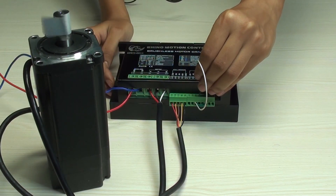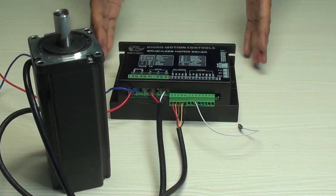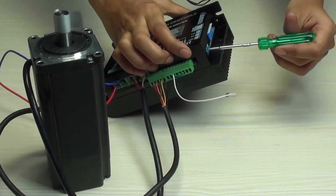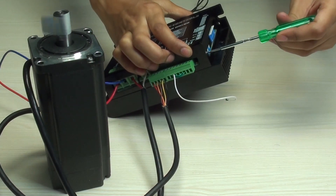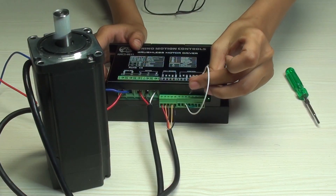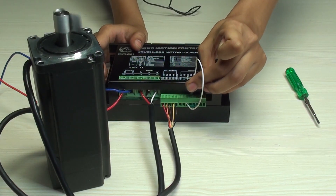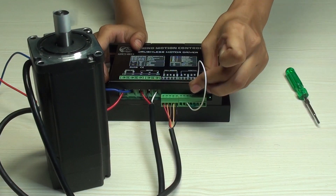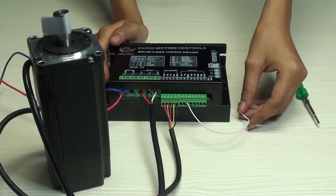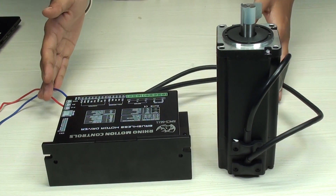When I remove the connection, the direction changes back. We can also check the acceleration — for that we first increase the acceleration through the potentiometer by moving it clockwise. Now when we change the direction, we can observe that the direction changes after the motor decreases to zero position and then increases gradually. Here we conclude the analog control of the motor with the drive.